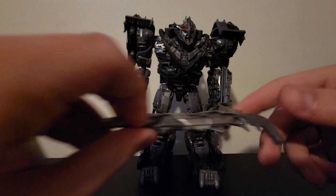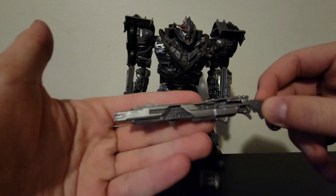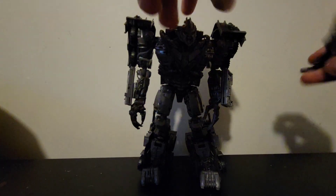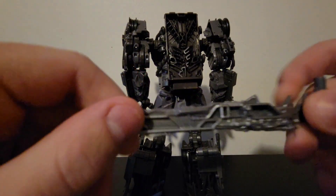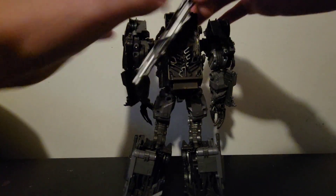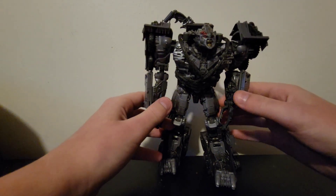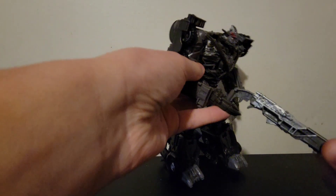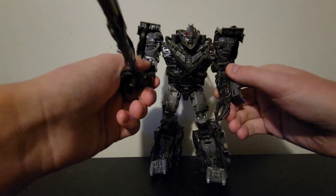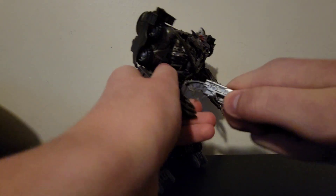Does it come with any accessories? Yes! It comes with a nice fusion cannon — I personally love this gun. There's a hole that goes onto the post right here, so you can tab that in and you've got the Decepticon leader all armed up. You can also hold it in one hand for pew-pew action, but sadly he can't hold it in the other hand, so you can't fully recreate certain scenes.